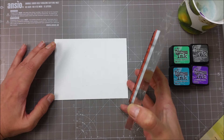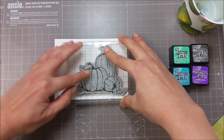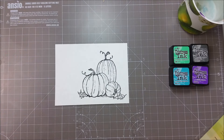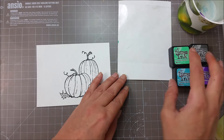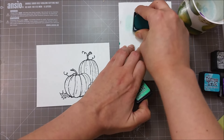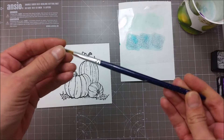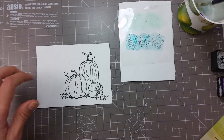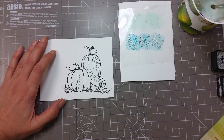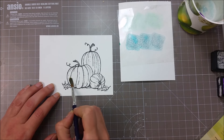I'm going to stamp this in the bottom corner here. Such a beautiful image. I'm going to be smooshing a bit of ink onto an acetate sheet that I have on the side, and we'll be starting with cracked pistachio and peacock feathers. I am using a size 8 round brush.